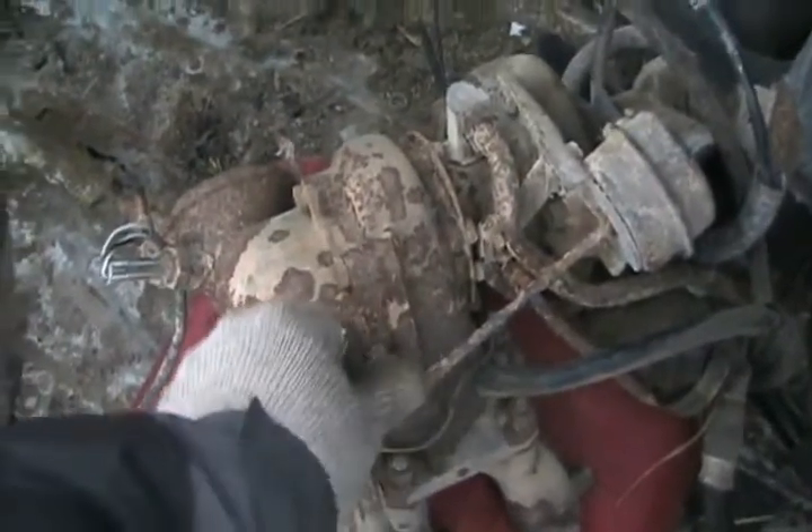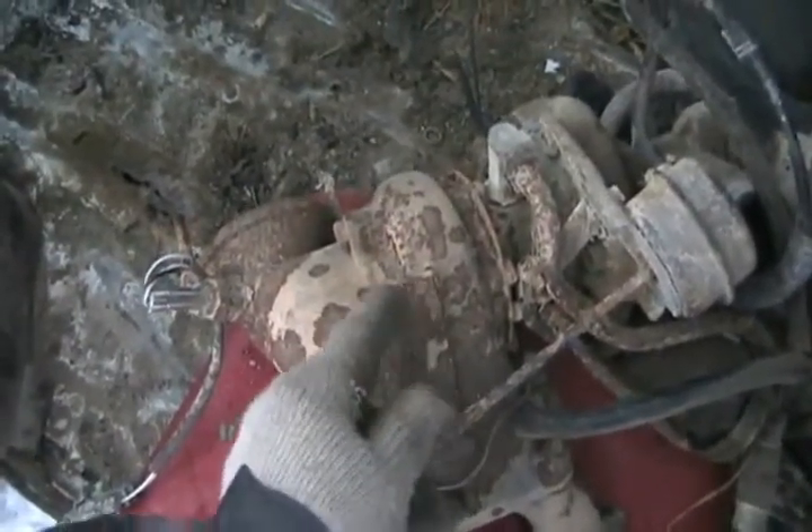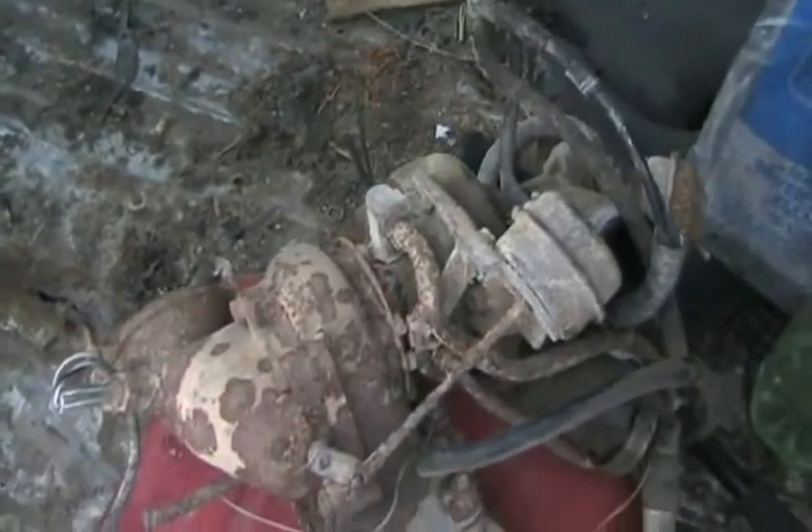Turbochargers also need coolant and oil plumbing hoses hooked to them, and they have a pressure metering system called a wastegate. When there's the correct maximum pressure in the intake system, some of that pressure diverts and blows into a spring-loaded diaphragm, pushing a lever that opens a dumping valve and dumps some exhaust around the turbine wheels, slowing things down so you don't have too much pressure and blow up your engine.